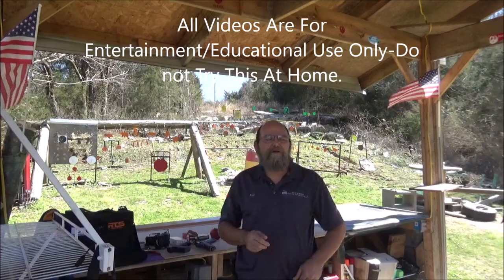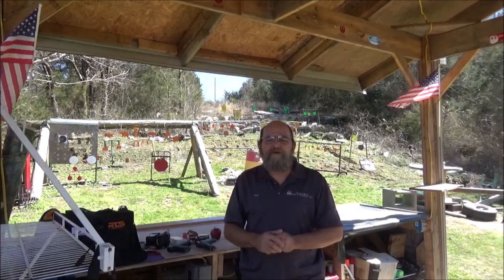Hey everyone, welcome to Every Metal. Out on the range today, just having a lot of fun.